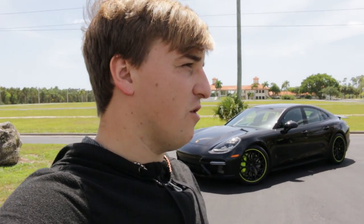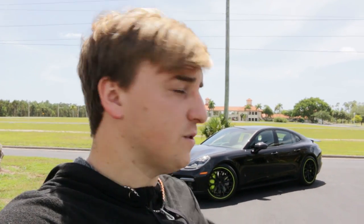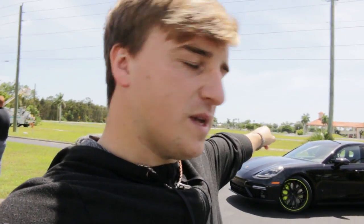Alright guys, finally made it to the location. We're down here in Naples — no idea exactly where. I came to this spot almost two years ago. You can kind of see the church in the background back there. They finally got it finished with the construction on it. But today we're shooting this beast.